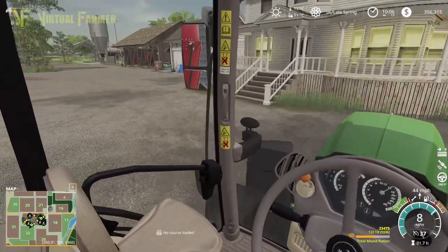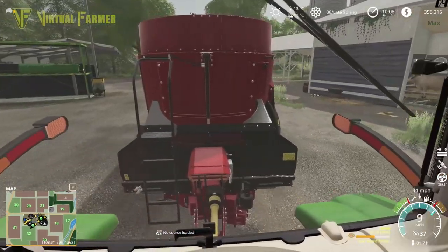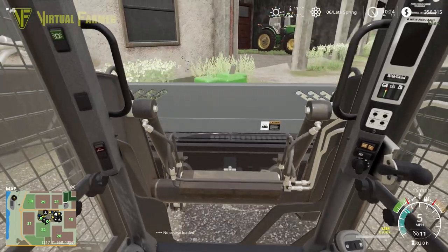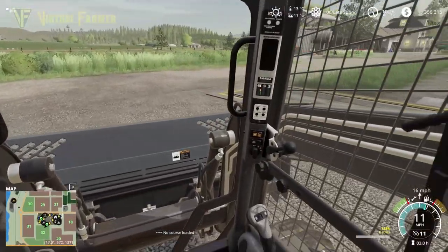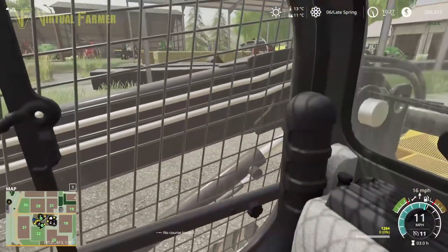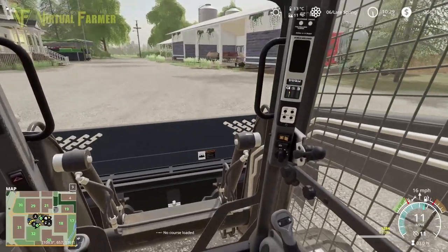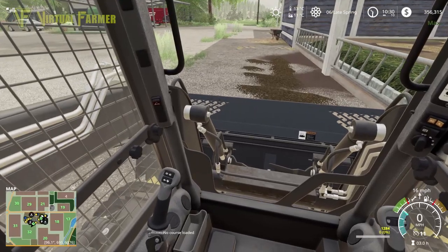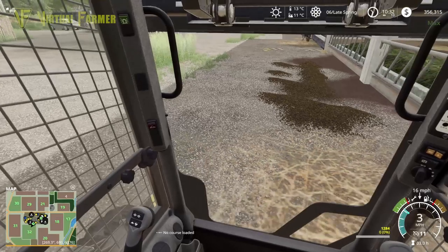We're going to park this back up, and then I'm going to get our little JCB skid steer out and get this cleaned up. Jumped in the skid steer and getting ourselves the bucket on the front. I find this skid steer useful to still have around the farm — it's great for manoeuvring bales and things. We obviously don't use it to load up any of our stuff anymore. We now have a silo setup that allows us to pick this up and put it into the silo.